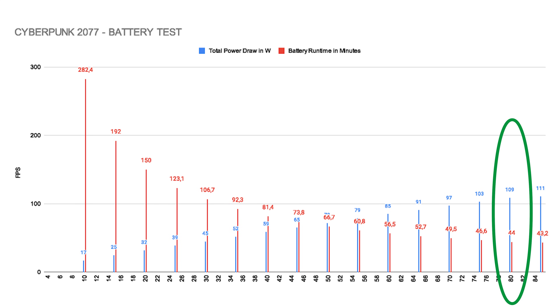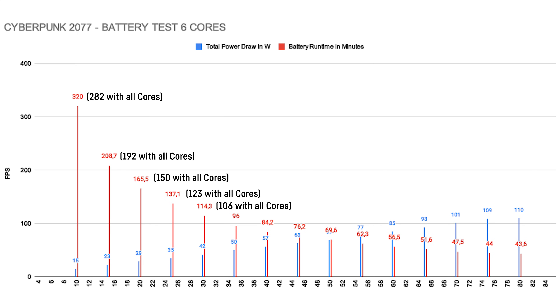Later on, at 80W TDP, total power consumption is listed as 109W — an additional 29W. Since it's currently not possible to go below roughly 10 to 13W TDP, the maximum achievable battery life would be around 4.5 hours. Interestingly, if we reduce the active cores to 6, battery life actually improves as well — not by a huge amount, but especially at lower wattages it's a few minutes that can make a difference.